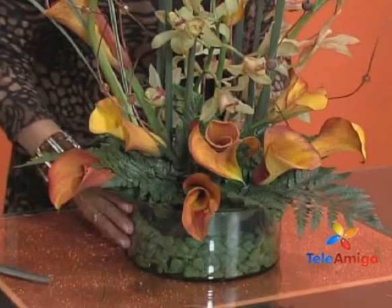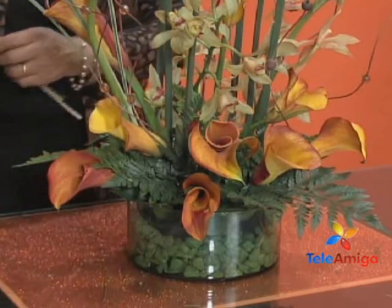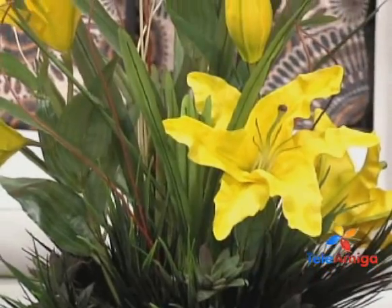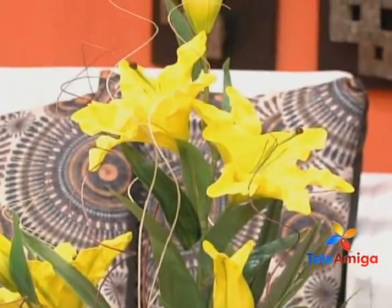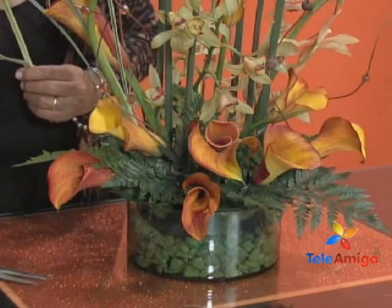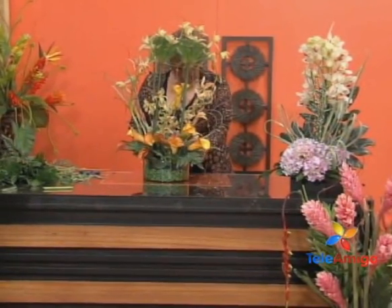If we make arrangements for the house, the home will look beautiful. We can gift them to friends — when invited somewhere, what better than sending a bouquet. Many times we have a birthday and don't know the person's taste, but flowers always work out perfectly because everyone loves flowers. Some people have asked if the course can be done with artificial flowers. I say no — the basis is the natural flower: how we handle it, how we feed it, how we hydrate it — it is totally different. Better to start with natural flowers and then move to artificial, because by then you already know how to shape them.